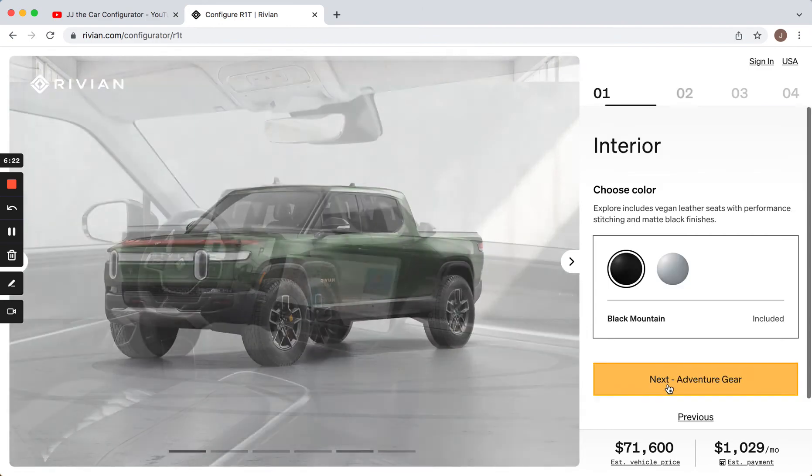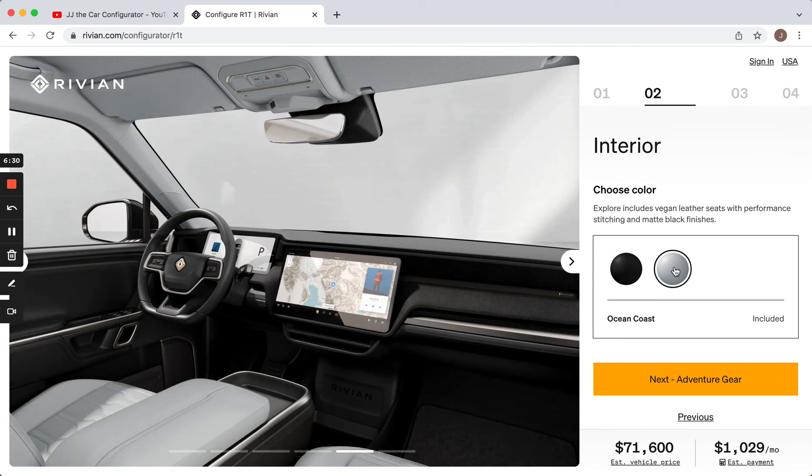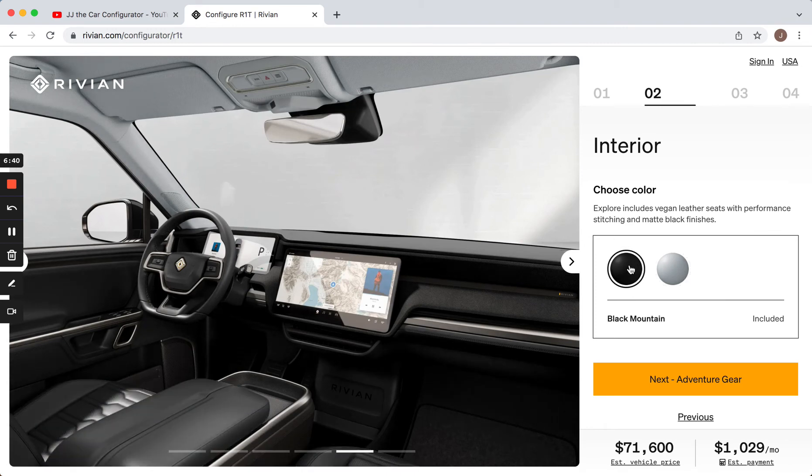Now there's this button that says interior — let's go there. Not a ton of choices here yet. You get two interior colors: black and this Ocean Coast, which I think is their way of saying white. I would not do a white interior in a pickup truck — if you're doing pickup truck things, that just seems crazy to me. So I'd stick with black.